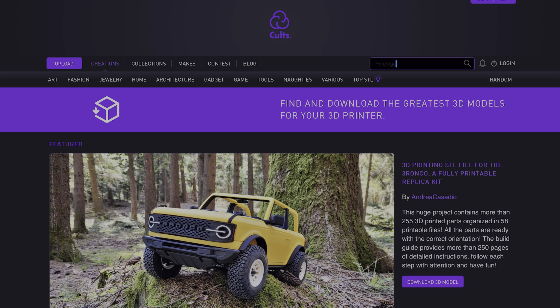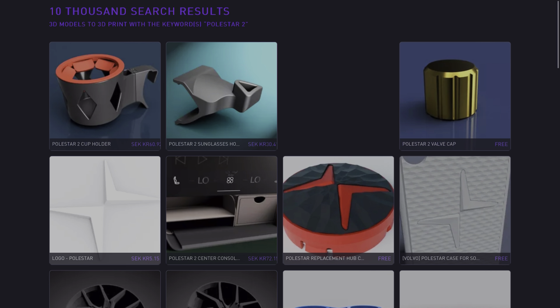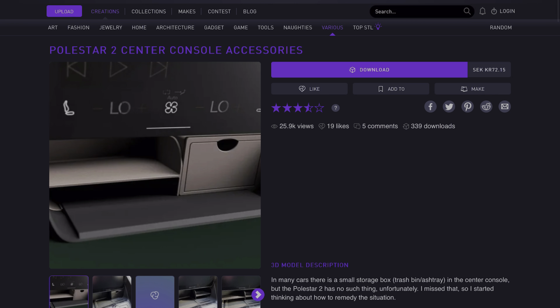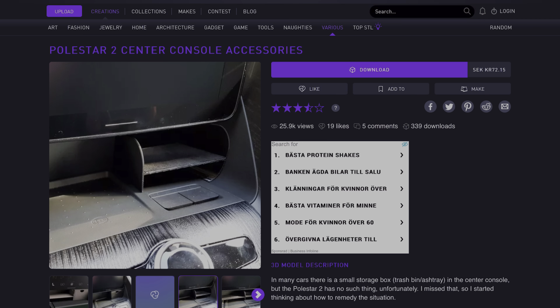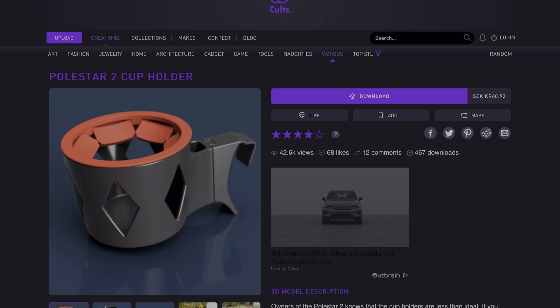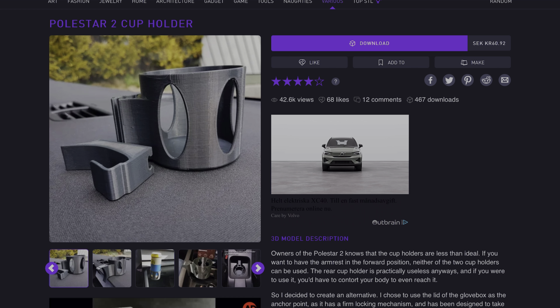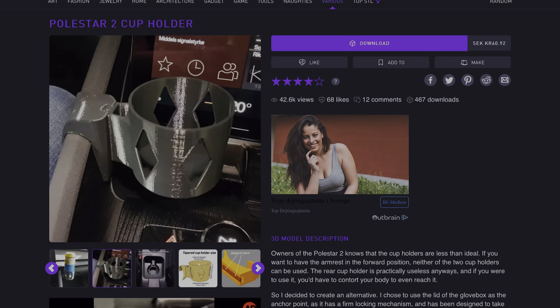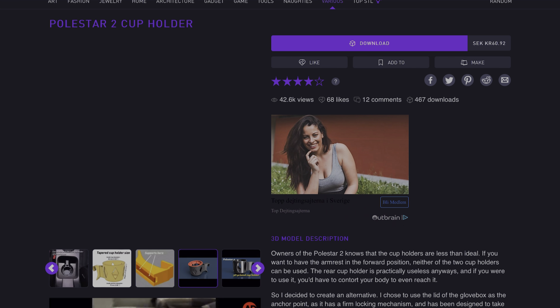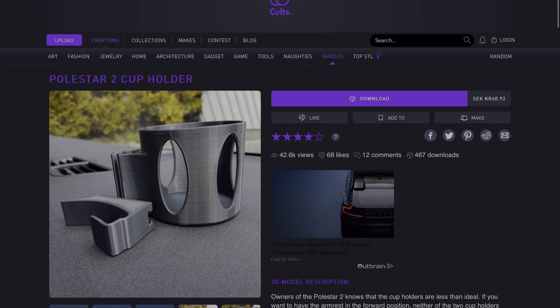I figured I'd show you where I found this file. First, you go to cults3d.com and in the search box type in 'Polestar 2'. You'll get a few search results — most of the stuff below is irrelevant, but there are a few different files you can purchase, download, and print, like dividers and a sunglasses holder. And then we have what we came for: the cup holder for the Polestar 2. You purchase this file — it's about €6, so not too bad — and you get a pack of all the different file versions. You download them, decide which one you want, and then print them.